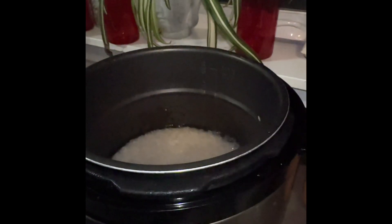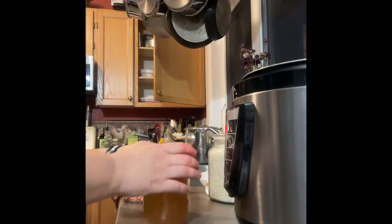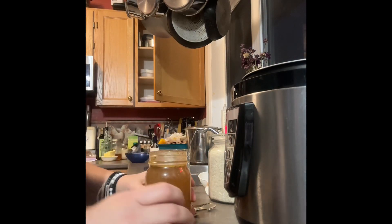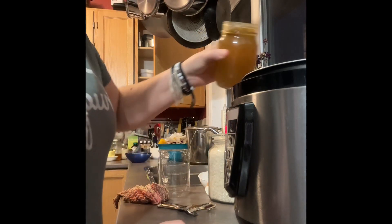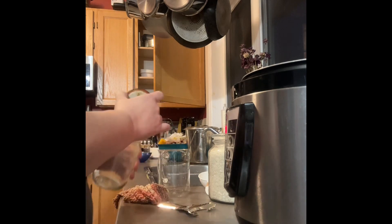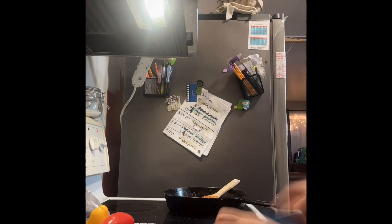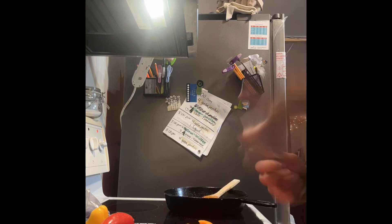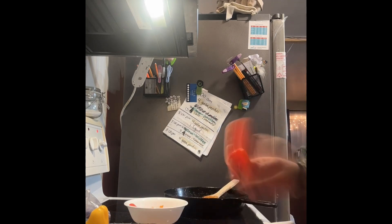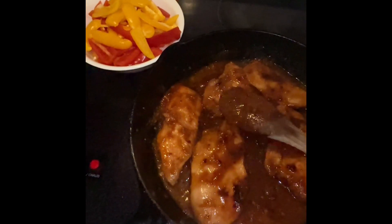I'm going to grab a thing of chicken stock — that's the whole purpose of the pantry challenge, right, to use stuff out of my pantry. I already put two cups of cold water in, so I'm going to add two cups of chicken broth.